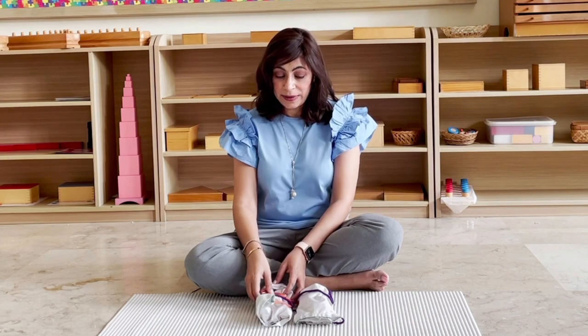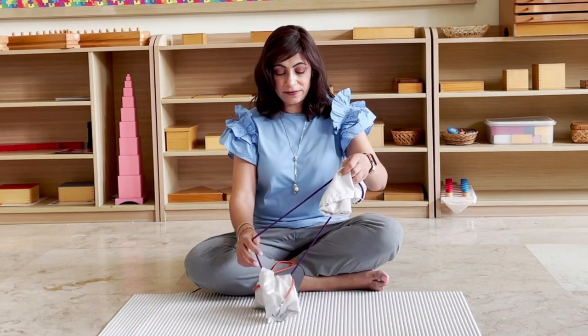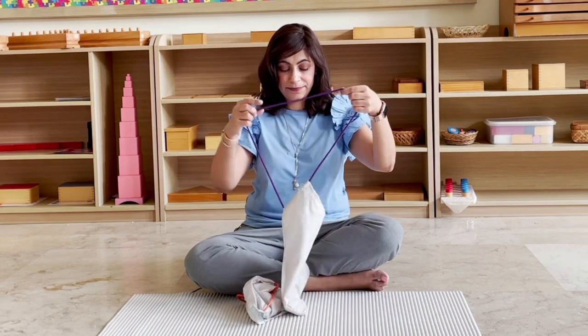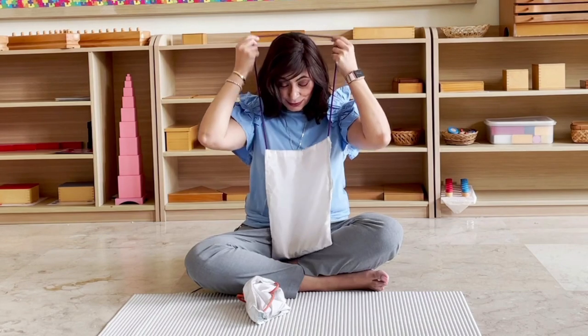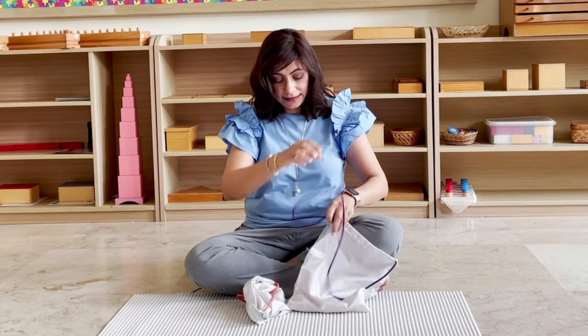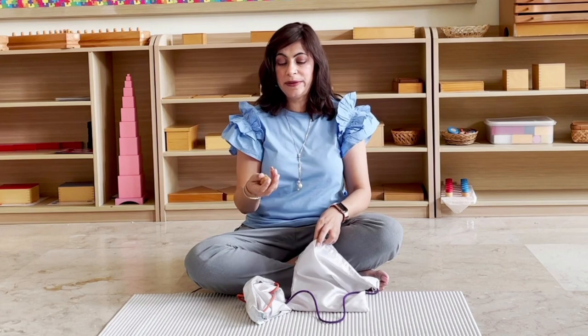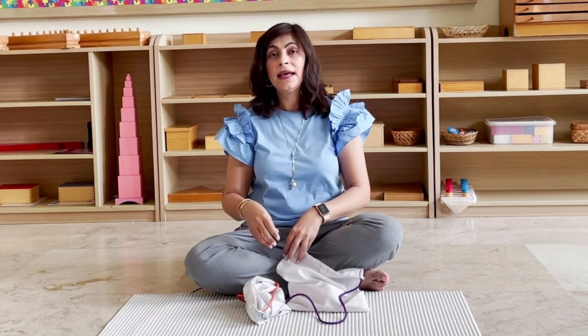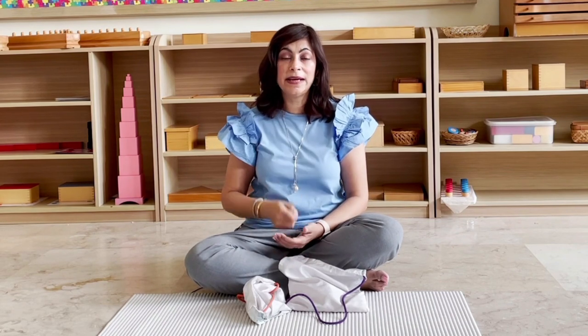It's also super fun for you to connect with your child. Let me first introduce you to the material. We have these two bags with a long rope so that we can wear them around our necks. Inside we have these small wooden geometrical solids — there are different solids in here.